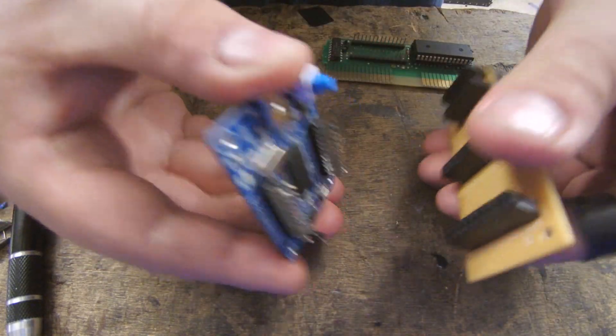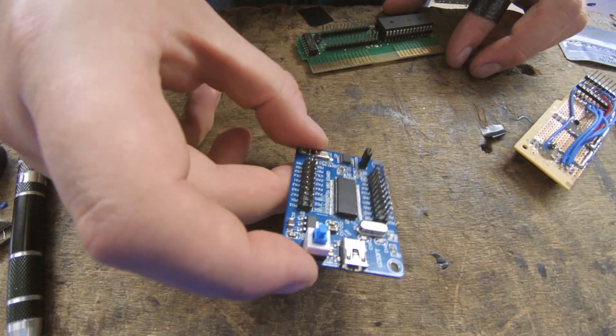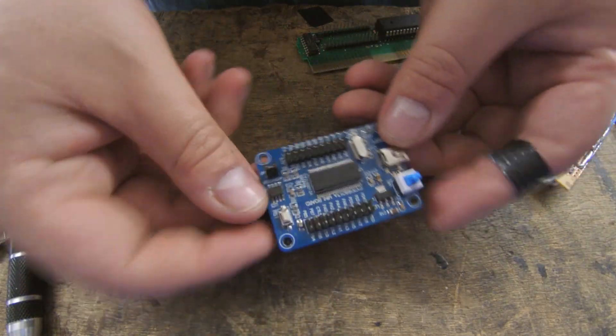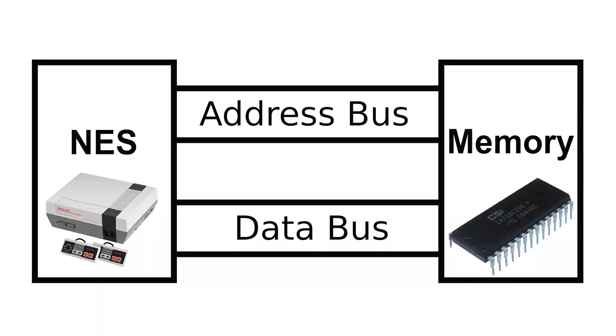The third and most important component is the high-speed USB controller, based around Cypress Semiconductor's incredibly flexible FX2LP chip. It handles all communications between the Raspberry Pi and the Nintendo by emulating a cartridge graphics memory. Memory works like this: the NES is connected to the graphics memory on the cartridge via groups of signals called buses — the address bus and the data bus. When the NES wants to access graphics memory on the cartridge, it puts the memory address it wants on the address bus, and the memory chip then grabs the data at that address and transfers it to the NES via the data bus.